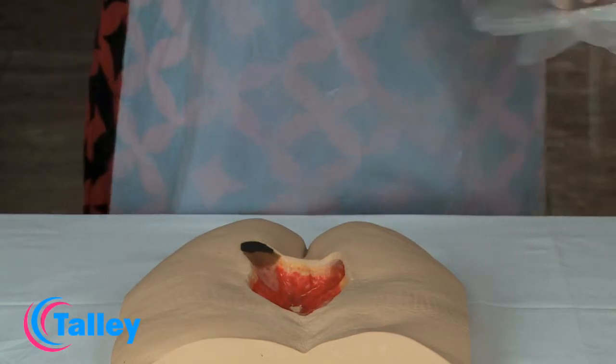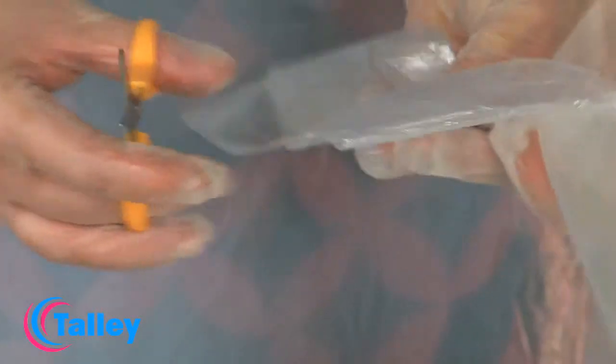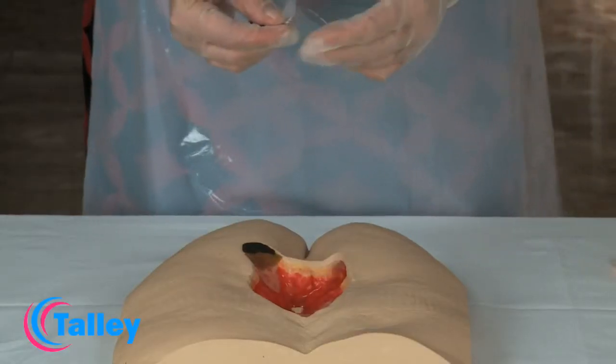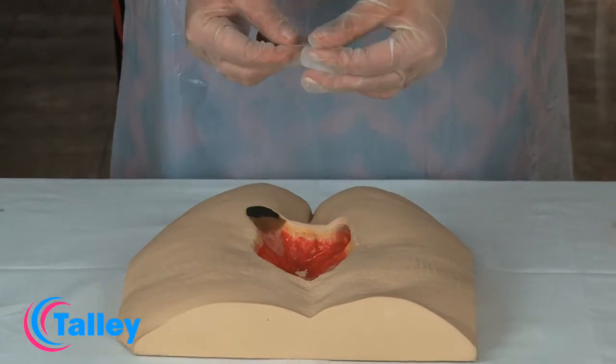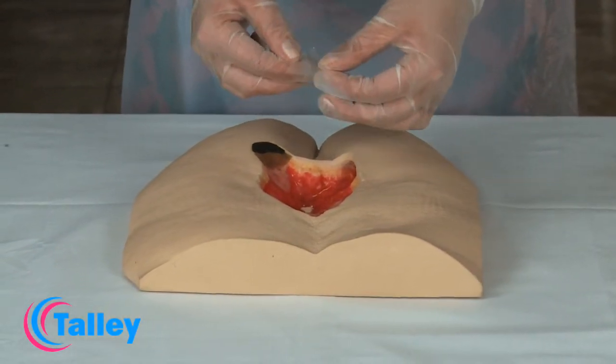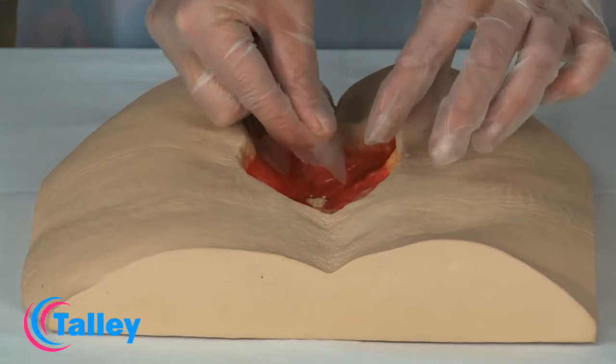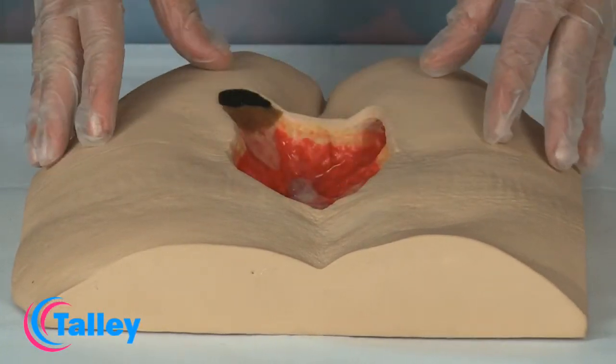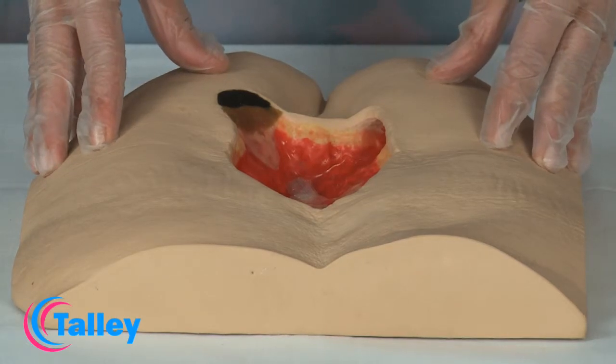Ensure that the edges of the non-adherent contact layer are within the wound margins. Any contact layer can be used — please check your local protocol or formulary. The non-adherent contact layer should be cut to size to cover the underlying structure and placed gently in the wound.